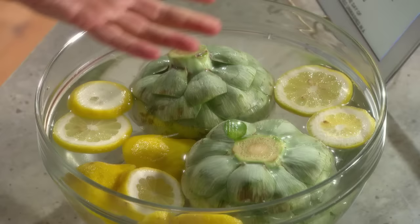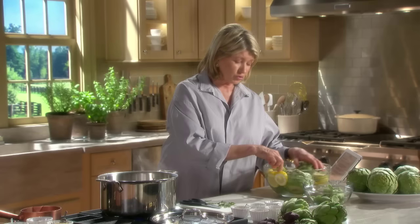So now, if you're doing lots of these, immediately immerse the trimmed artichoke in a bowl of acidulated water, which is just cold water with lots of lemon in it. So these were prepared a little while ago, and they have not browned at all. So this was really cool.